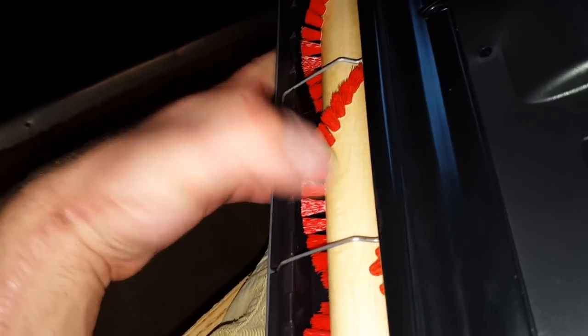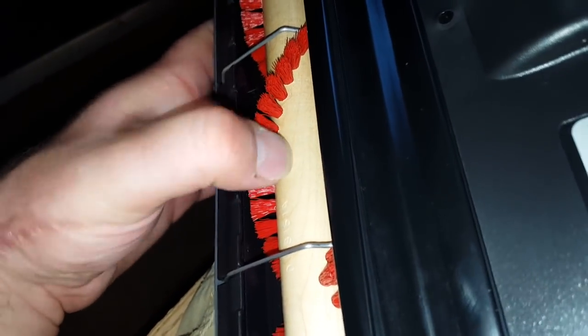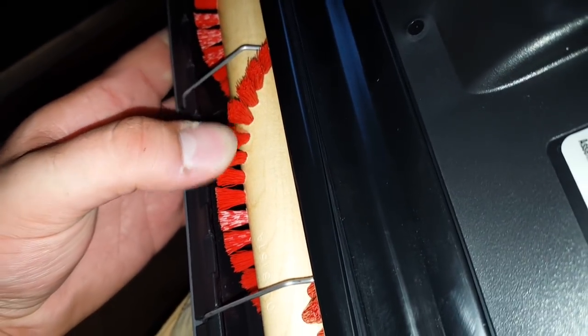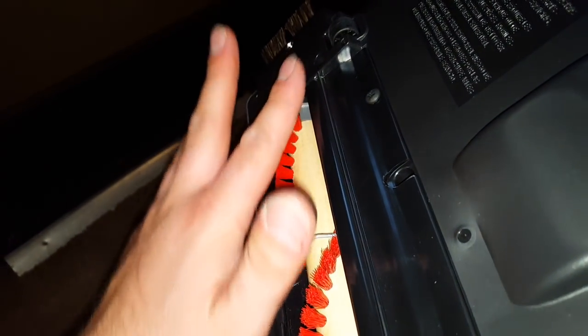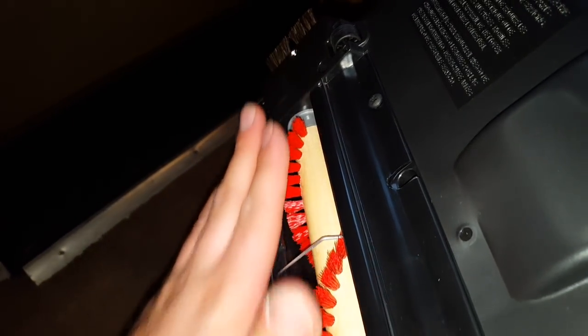The brush roll looks like it is actual wood — it sounds really solid. The brushes are stiff, but if you look at them, see how the edges are frayed a little bit. That is to keep the brush roller from tearing up your carpet. The frayed edges are still really stiff to give good agitation, but it won't tear up your carpet.